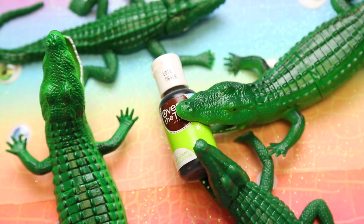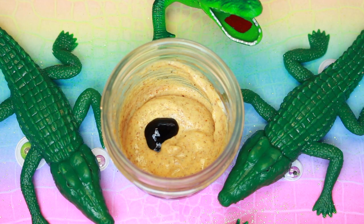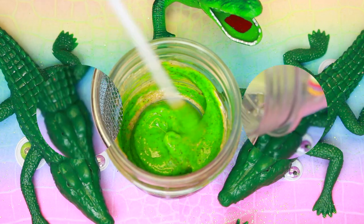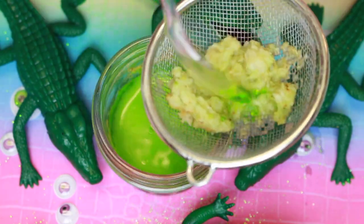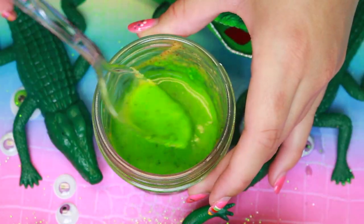Then I added some green food coloring, and I love the way that you could still see the little black specks in it. It kind of reminded me of alligator skin or something. So to put the meat in, I used this little strainer here, and then I just eventually was able to mix it in. And there were no lumps or anything. So there is alligator meat in it — it's just that you can't really see it or feel it.